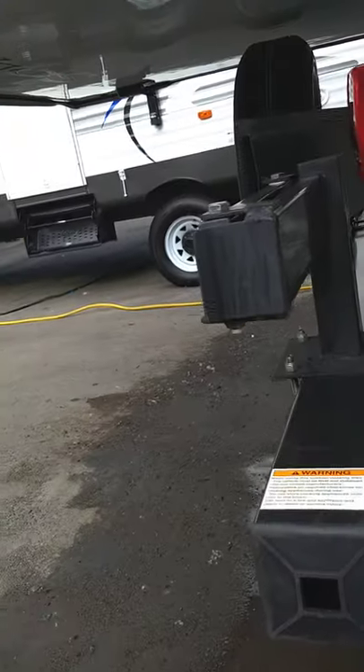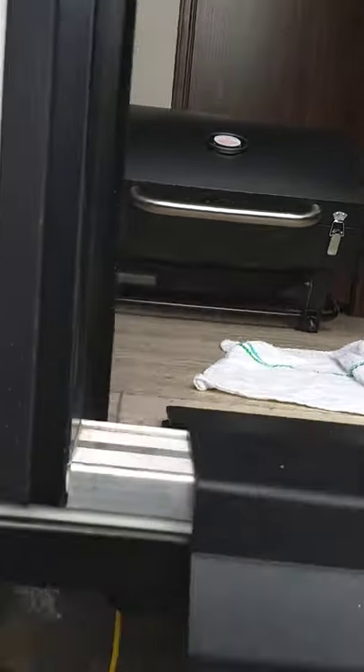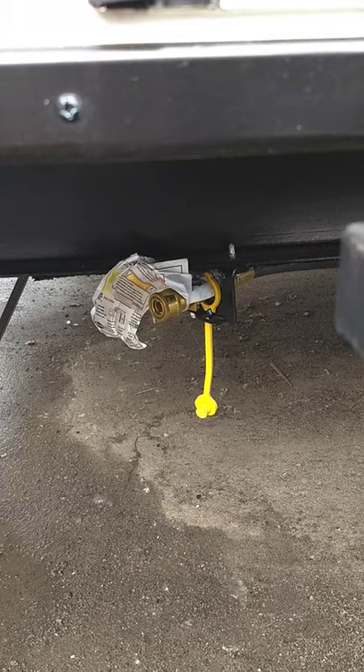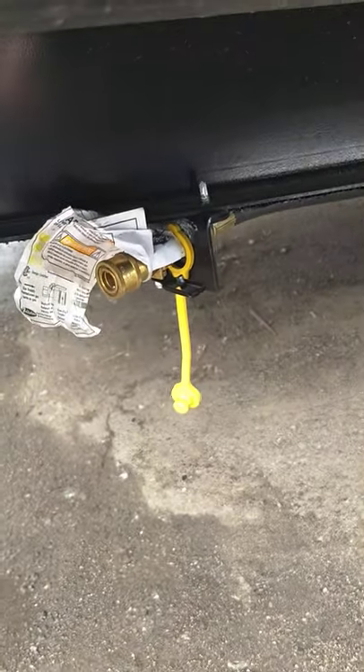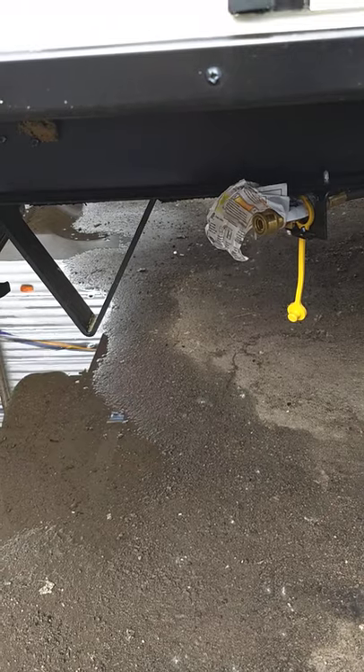You have a swing-out grill here on the back, and there's your grill right there sitting in the trailer. You get a hose with it and LP fittings — you use the quick connect and then turn that valve on. You can see the black valve there. That turns parallel with the fitting to turn it on.